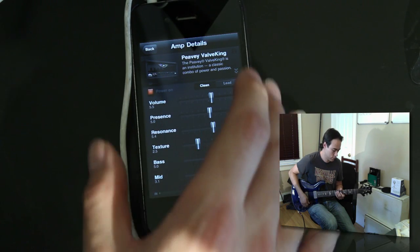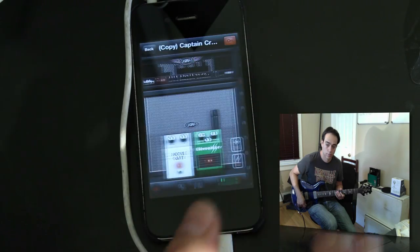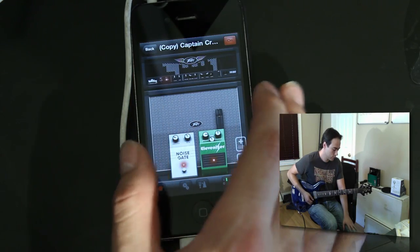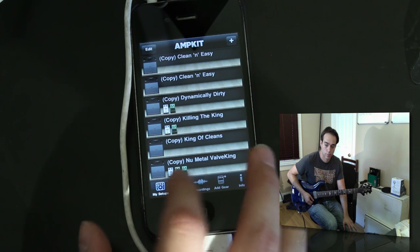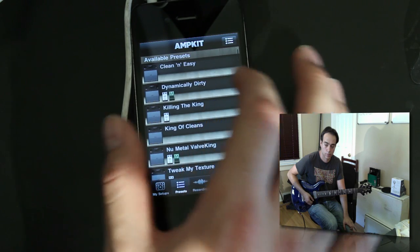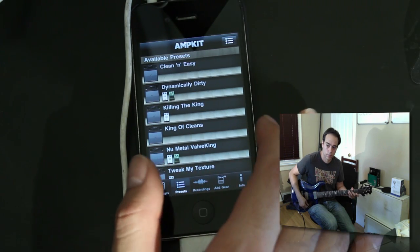That's really responsive. Even a lot of amp simulators that you find on your computer don't respond that well as far as changing the tone. You do hear a difference when changing the dials, the EQ, even the amp and the microphone itself. Also, if you alter it, it automatically puts that into your 'My Setups' portion, which is cool in case you accidentally come up with a sound that you like — you don't have to worry about losing it because it's going to be saved there.